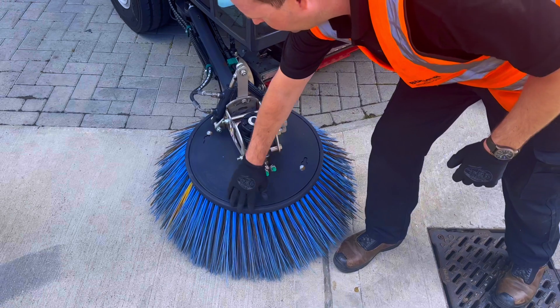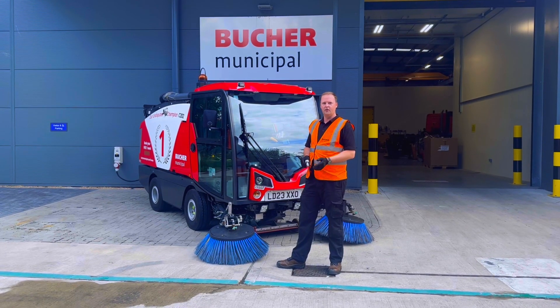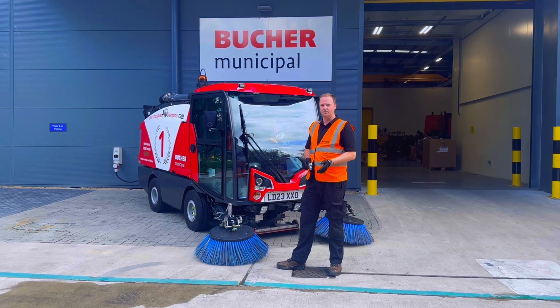What we're looking for is that the outer third of the brush is in contact with the ground. We don't want a flat brush because it won't collect debris properly and put it into the correct path of the suction box.